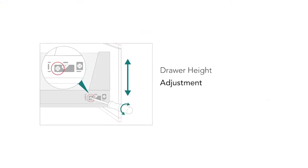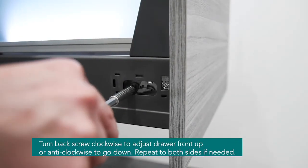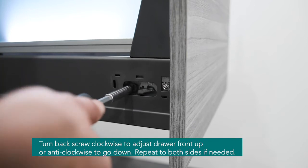The height can be adjusted up or down by turning the back screw shown here. Turn clockwise to go up and anti-clockwise to go down. Repeat on both sides if needed.